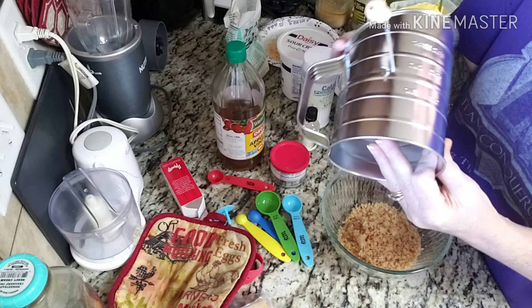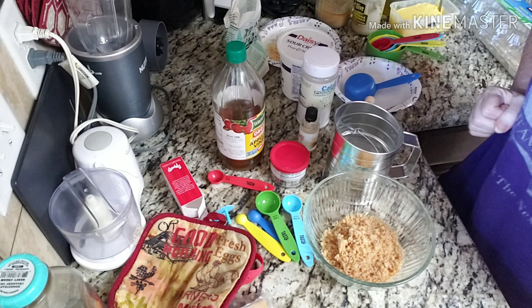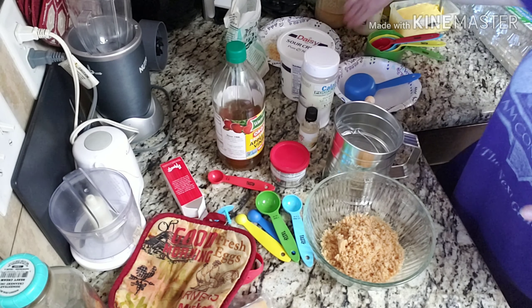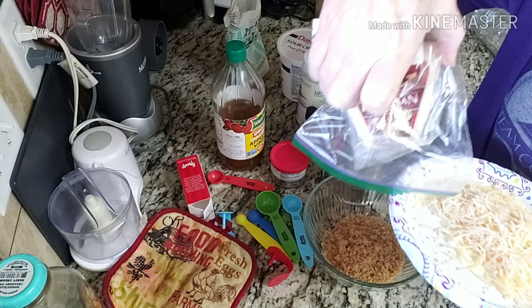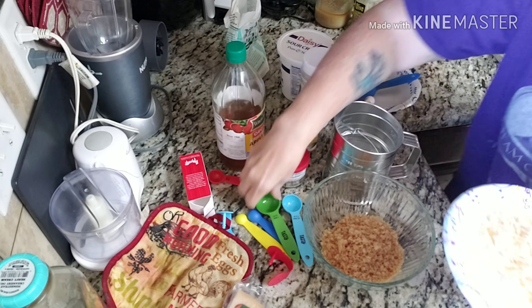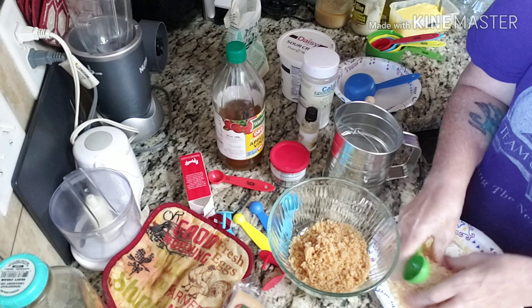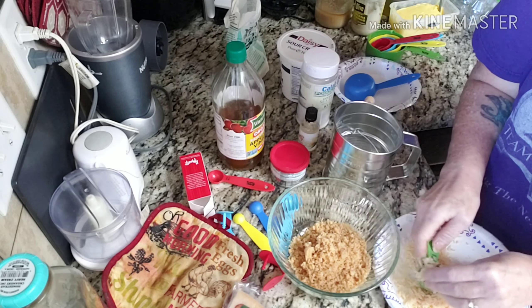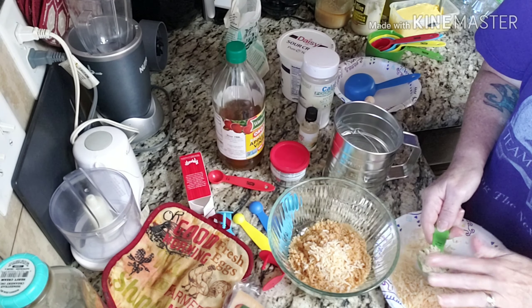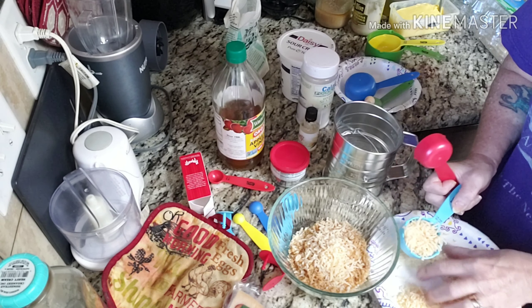I picked this up the other day at Walmart. We need three tablespoons of Parmesan cheese — I just grated this fresh Parmesan, so I need six tablespoons since I'm doubling. That's two tablespoons and a quarter of a cup, because there are four tablespoons in a quarter cup.